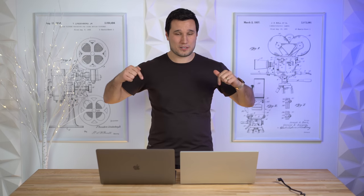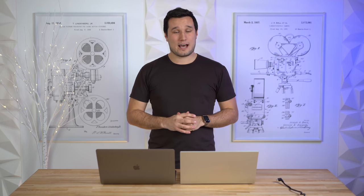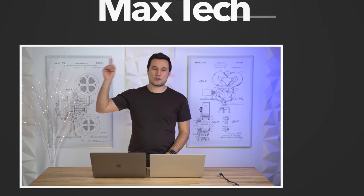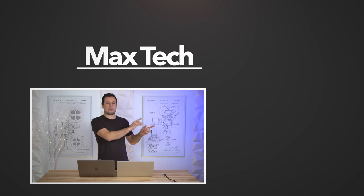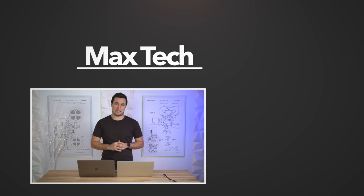If you edit on the go and want better battery life, a brighter less-reflective screen, and a better keyboard, the MacBook wins. We'll have links to both down in the video description. Let us know any questions in the comments, and subscribe if you want to see more. This has been Max, and I'll see you in the next video.